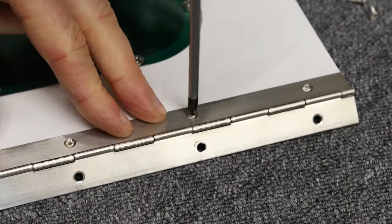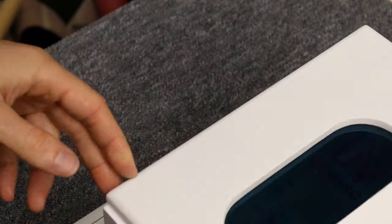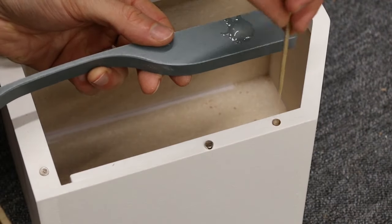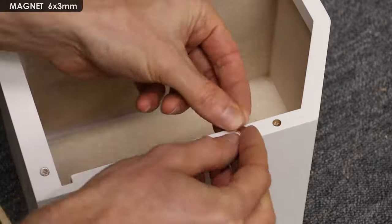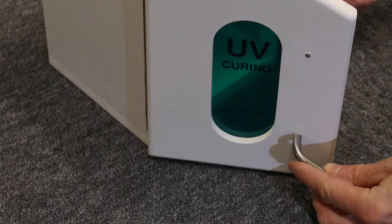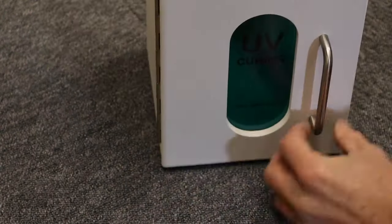Next the plastic sheets were added to the door and the plexiglass was mounted with some fine screws. I installed the piano hinge to the door and then attached the door to the box. I drilled some holes for magnets and glued them in place with 5-minute epoxy. Then a handle was screwed in place and the magnet seems to work fine.